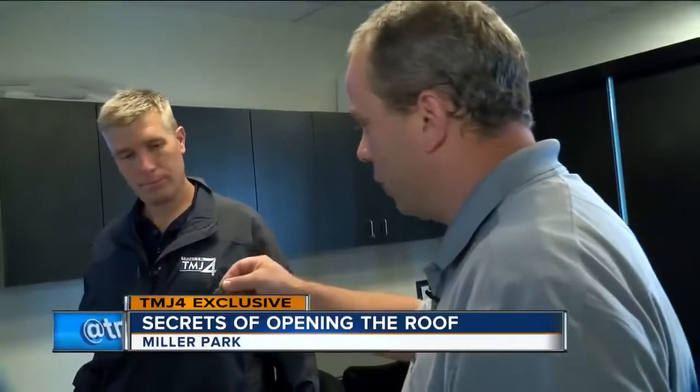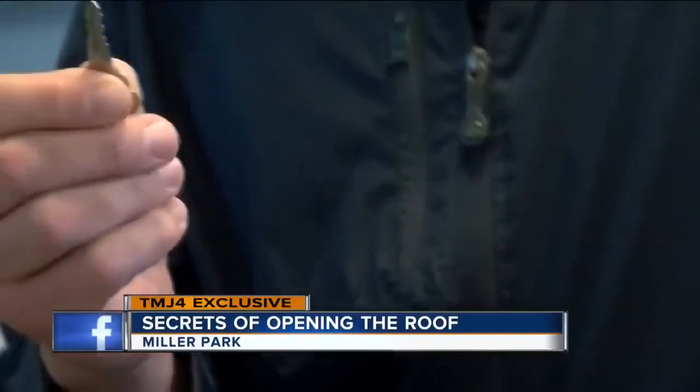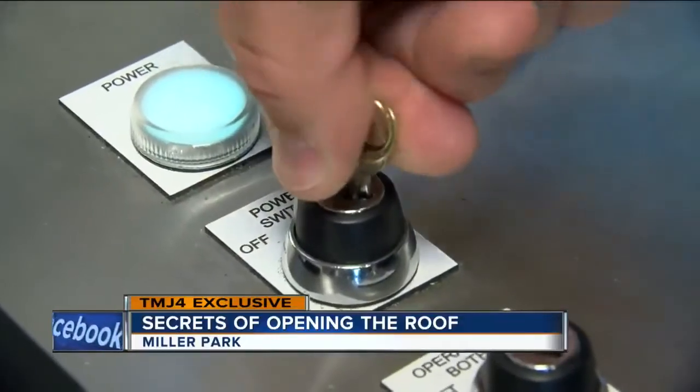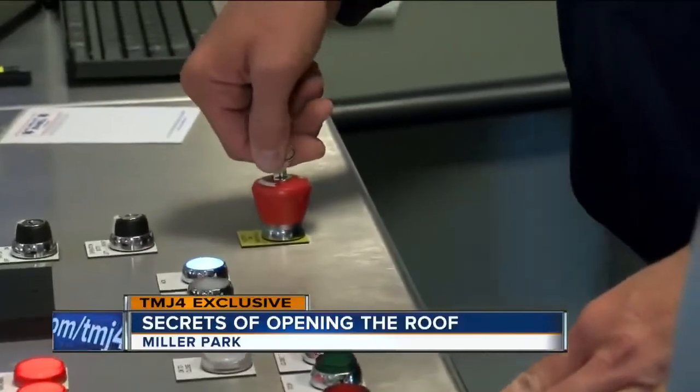Our next step is we're going to turn on the power to the roof. I have the key to the roof. Go ahead and slide it in there, turn it, and it should pop up.